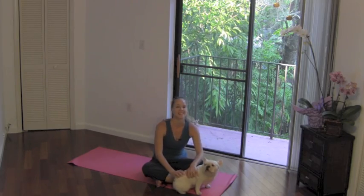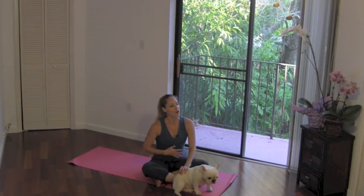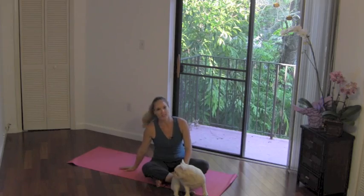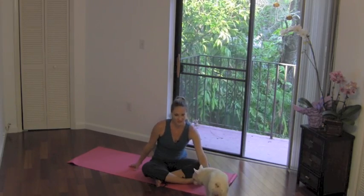Hi guys, Jessica here, and today's workout is core floor. So just like it sounds, we're going to be working all your core muscles while on the floor. If you've got a hard surface, you might need a mat. If you're on carpet, you may be okay with just a towel or just laying down on the carpet. Peanut is going to join us, so we'll see how this goes.